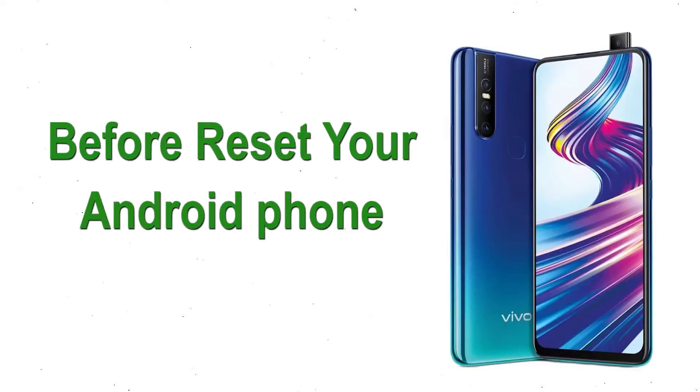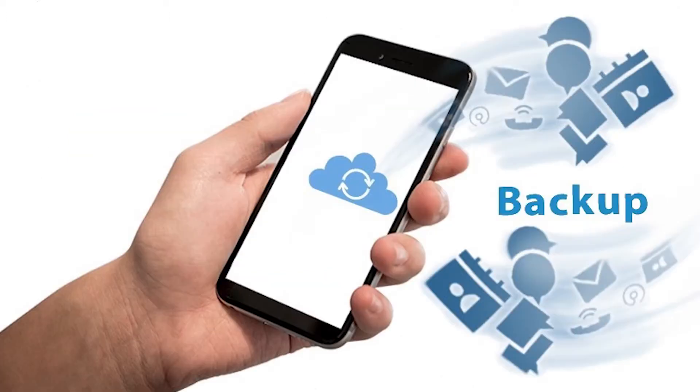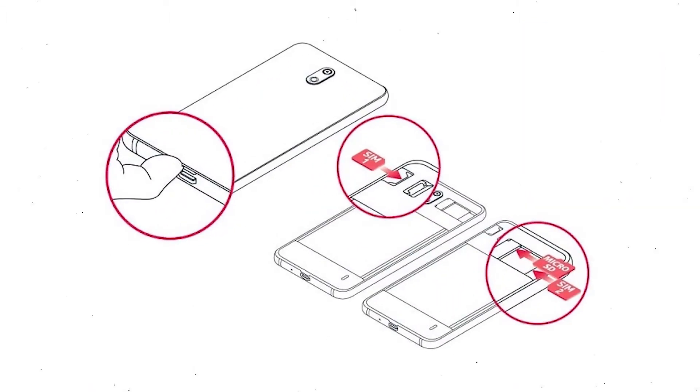Before resetting your Android phone, keep your mobile safe. Make sure the battery is properly charged before resetting. If less than 50% charged, make sure that the data on your device is backed up so you do not lose valuable photos or documents. Reset will delete all your mobile data.